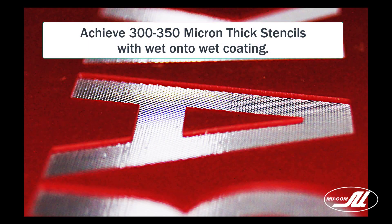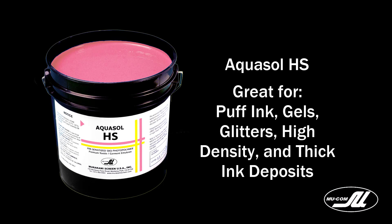Here you can see a 350 micron stencil we created with wet-onto-wet coating — good sharp edges and excellent print quality. You can see our sister video on how to expose this. Aquasol HS is great for puffing inks, gels, glitters, high density, and thick ink deposits.